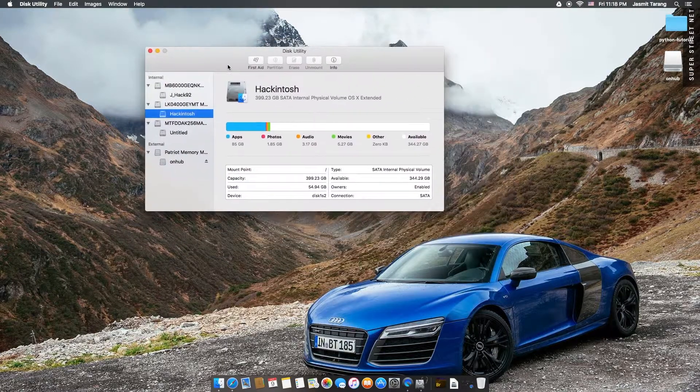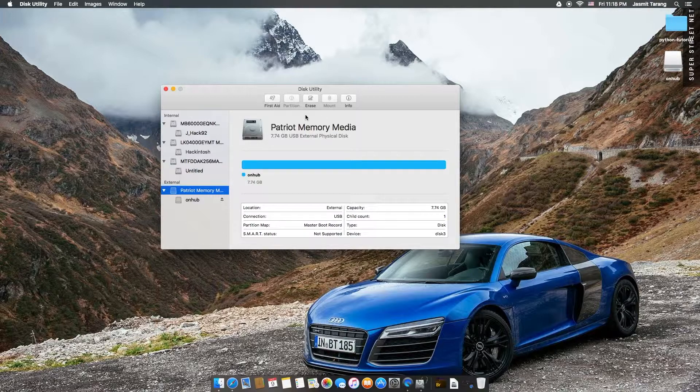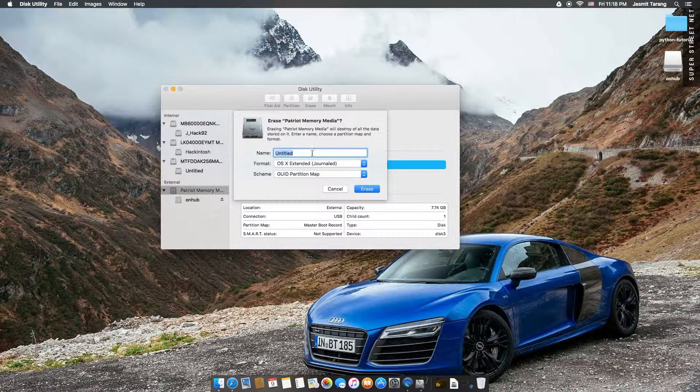This is the first time I've seen it like this. I guess this is the 10.11 update with El Capitan. So anyways, you format it, name it whatever you want. It doesn't really matter because once you write the image it's going to change. I'm going to do it as MBR, so make sure it's MBR, not GPT.